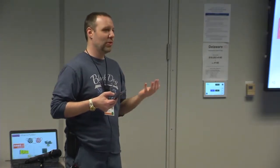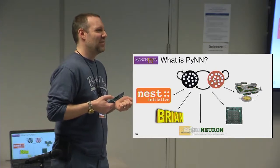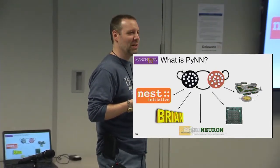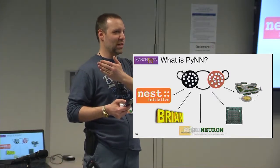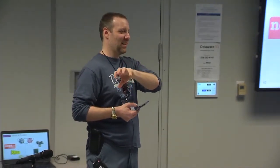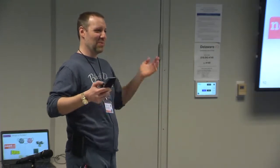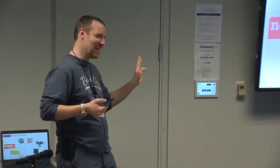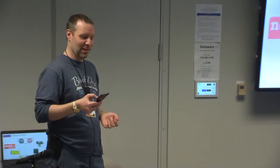So what is PyNN? PyNN is the neural network language we use. The idea is that you can write a single neural network and run it on many different systems. In practice this varies — different parts of PyNN are supported differently by different systems. The stuff covered today is almost universally supported, though BrainScales supports less because it's a more constrained hardware system. Spinnaker is a general-purpose computing system so we can support much more, though it depends on us having actually implemented those features.